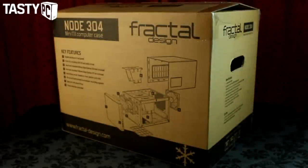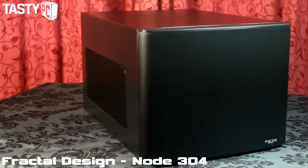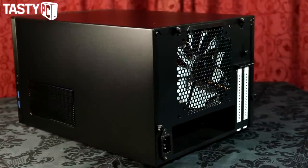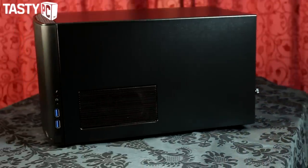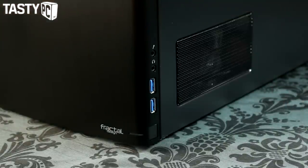The case I'm going to be using is the Node 304. I actually contacted Fractal Design and specifically asked for one of these cases because from what I can see it's the perfect case for many different styles of Mini-ITX builds. It keeps the sleek design you expect from Fractal Design while having everything you need to build either a sophisticated home theater PC, a workstation, a file server, or even a small form factor gaming rig.